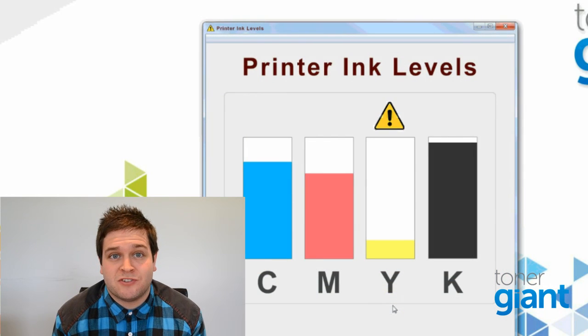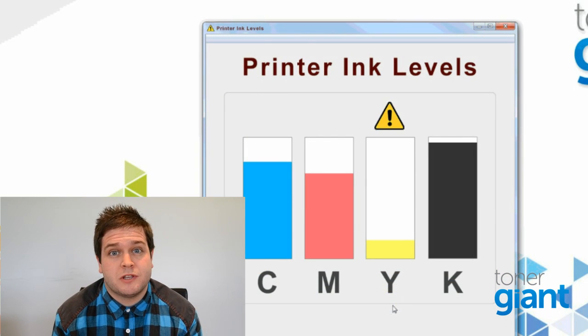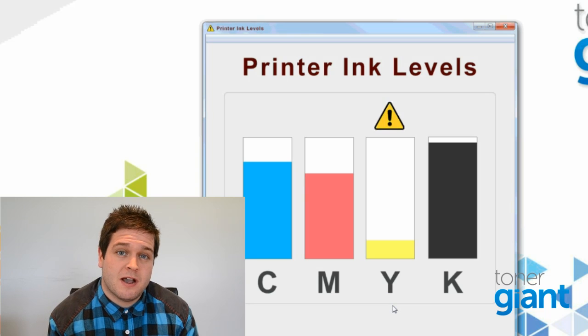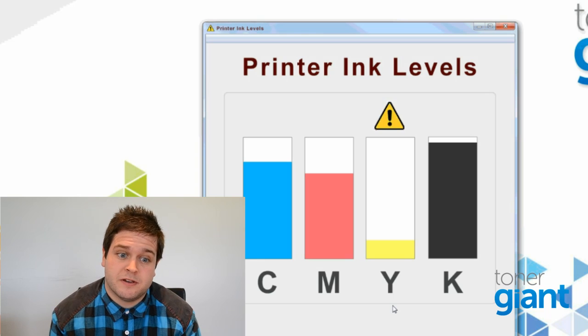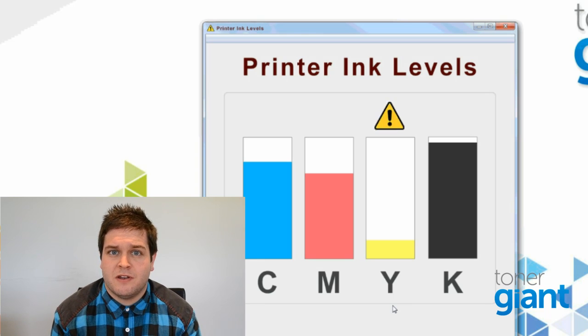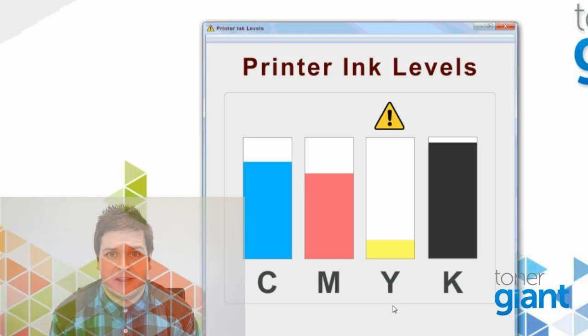Now it could be good to check your ink and toner levels. If you're really low, your computer might display a warning, and it simply won't perform a print until it's resolved. So just make sure you've got enough ink and toner in your printer. To access information about how much you've got left, click on your printer in the Devices and Printers section of your control panel, or if you've got any printer software installed on your computer, you should be able to find this in there.